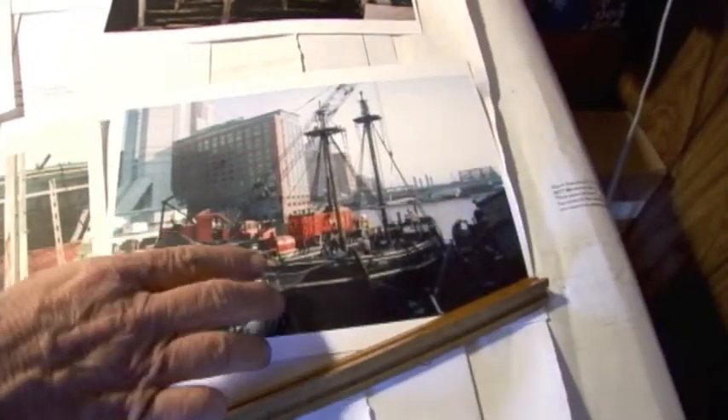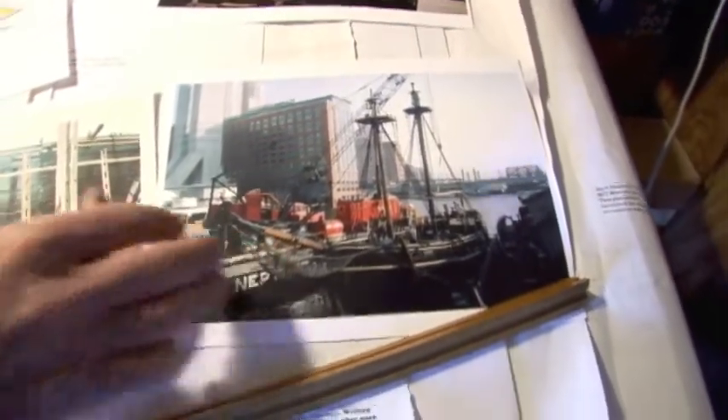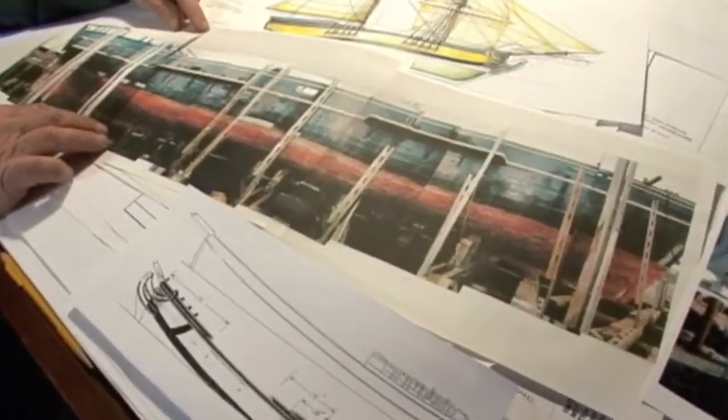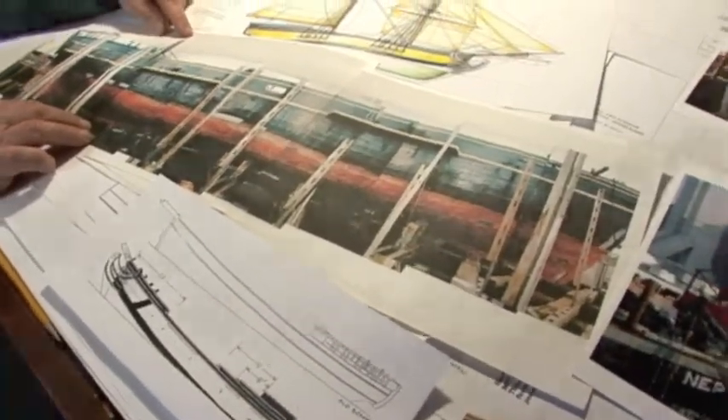This is the Beaver when she was at the pier in Boston before we brought her up to Gloucester. As you can see, the vessel was in sort of need of a lot of repair work. And this also gave us the opportunity to make some alterations and make it much more historically correct.